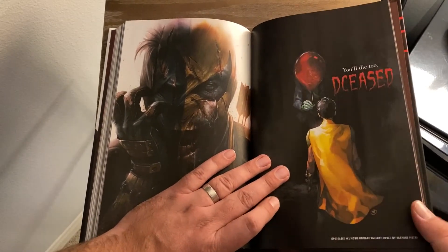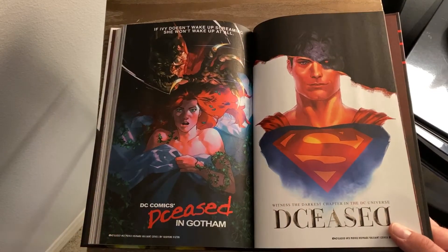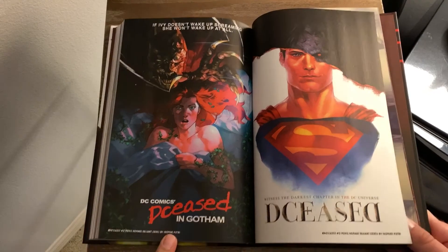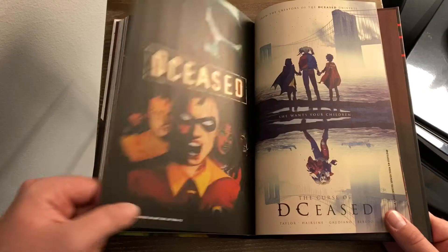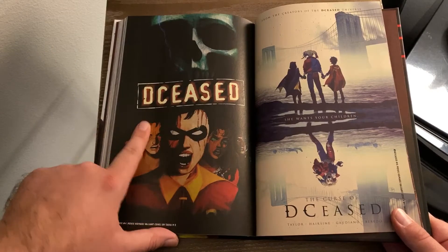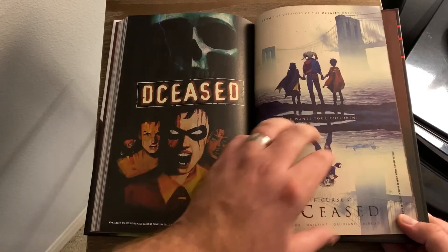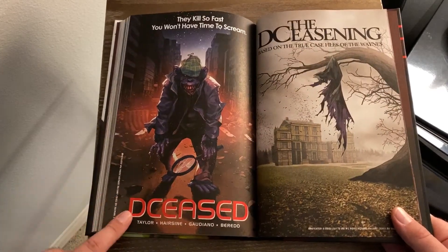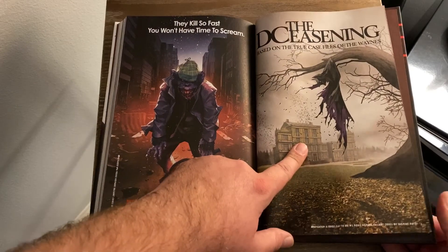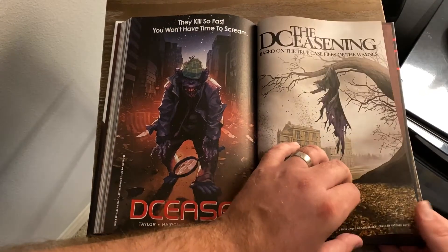And then we get these interesting movie parody covers. Here's a version of It — 'You'll float, you'll die too.' I think this is Nightmare on Elm Street here. Oh, you know what this is? I think this is The Nun movie. Final Destination. And this is The Curse of La Llorona — 'She Wants Your Children,' yeah, that's what that's from, a more recent horror movie that I have not seen. And here's The Conjuring — 'Based on the true case files of The Waynes,' whereas the Conjuring movies always say based on the case files of Ed and Lorraine Warren.